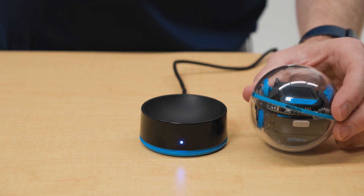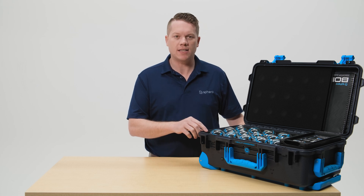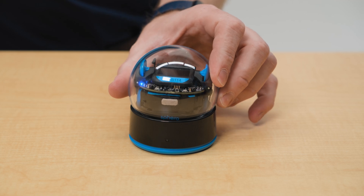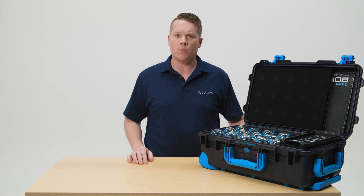Once you plug it in you will notice that lights start to illuminate on the robots. There is a blue LED charging indicator to let you know that the robot is charging inside of its cradle. If you don't see that blue charging indicator, just resettle the robot in the cradle so that it turns on — that's how you know your robot is charging.